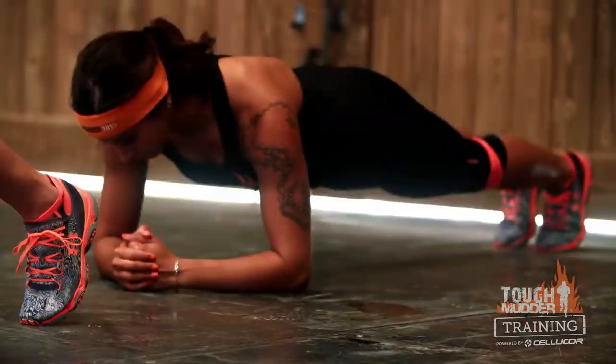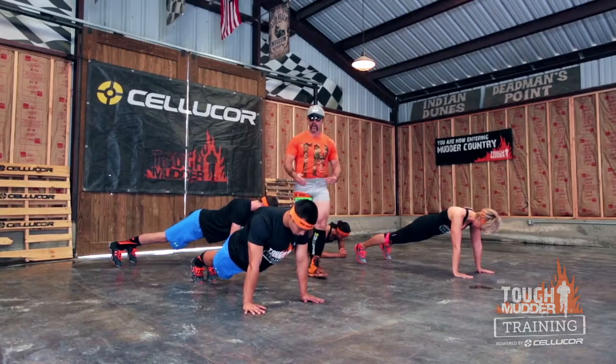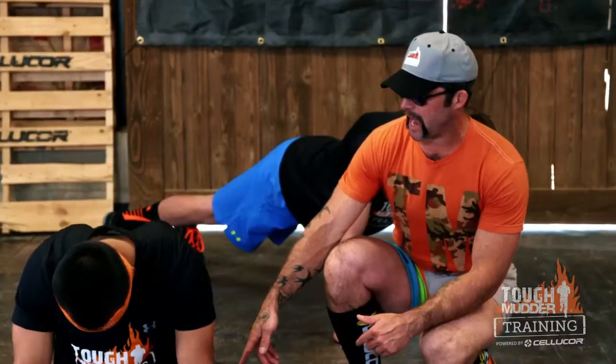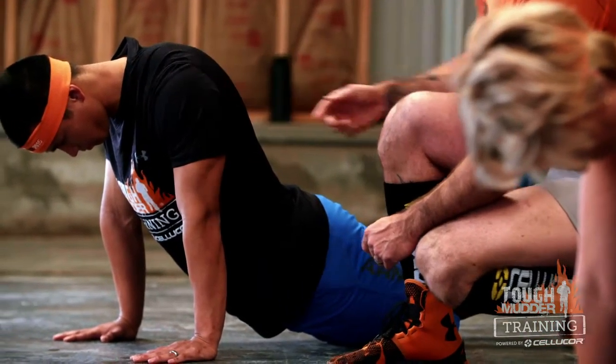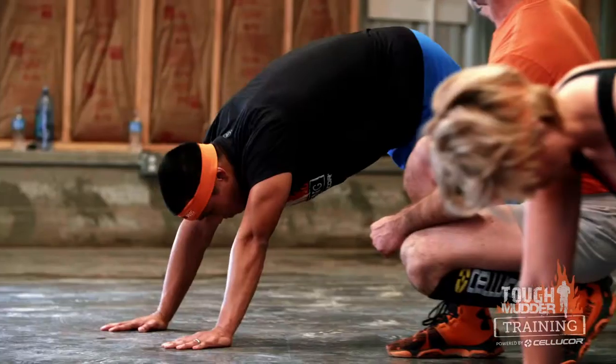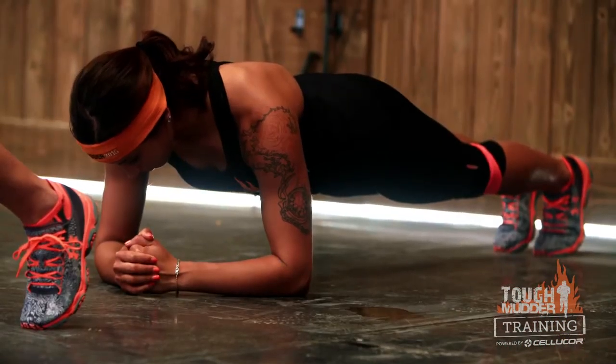We can go off of our palms or, as you can see, off of our elbows. What we want to be careful of is dropping our hips down and losing that midline stability — notice how his neck is no longer neutral. Or going the opposite direction and getting this London Bridge. This isn't going to help anybody out. Think of a nice stiff board — that is our plank.